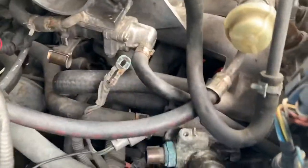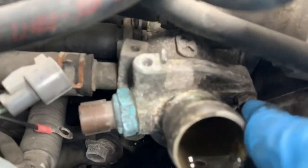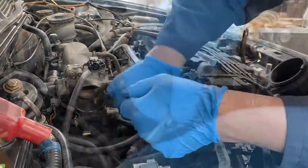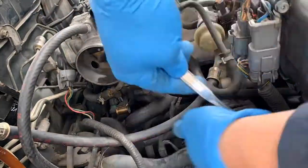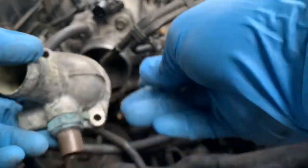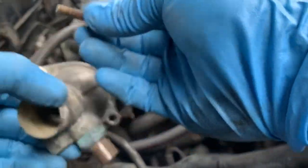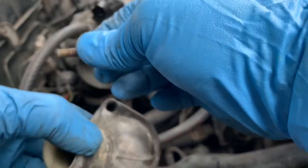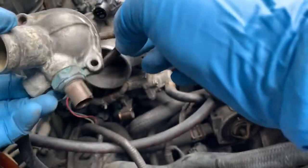The hose is out. What you need to do is use a 10mm socket — one here and one down there. Got it out. This one is pretty busted, so if you have an extra 10mm, just replace it. Took a long time to take it out.